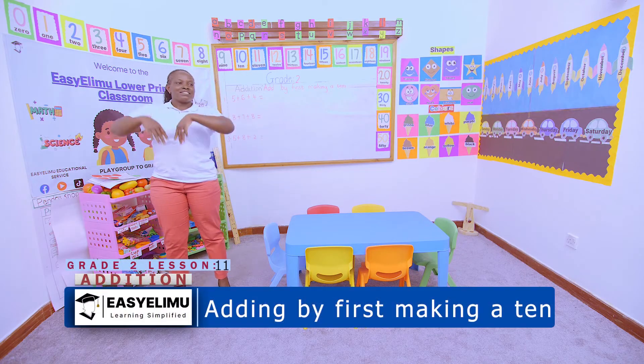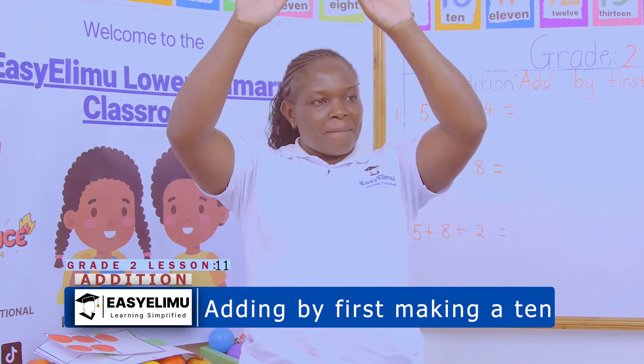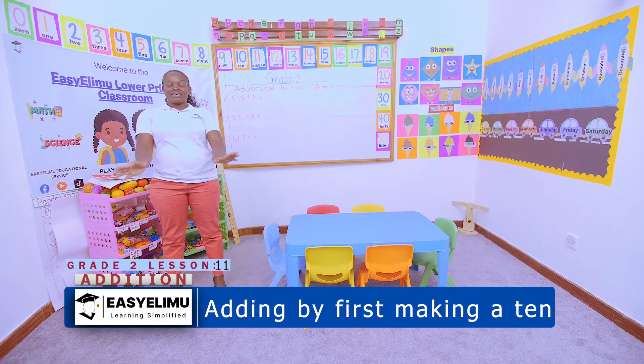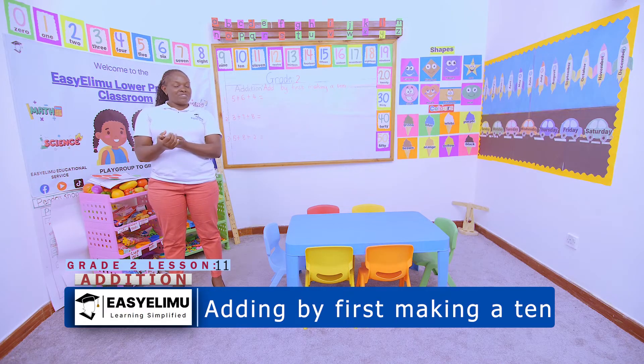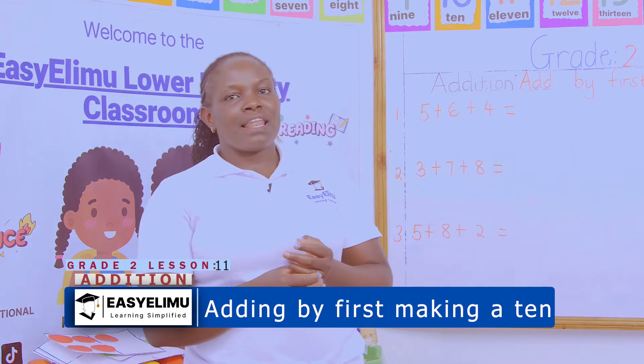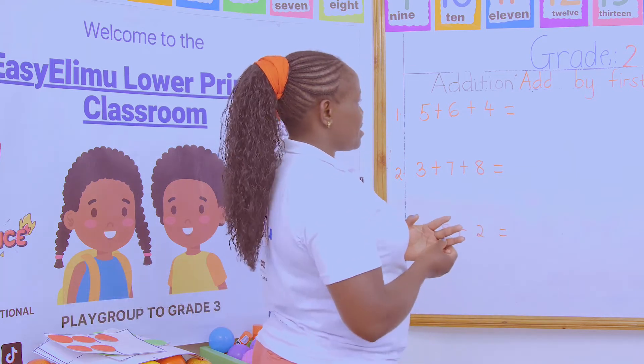Up and down, all around! Have you looked around you? Have you seen anything around you? Welcome to Easy Limo Learning Simplified. Today we are adding by first making a ten.